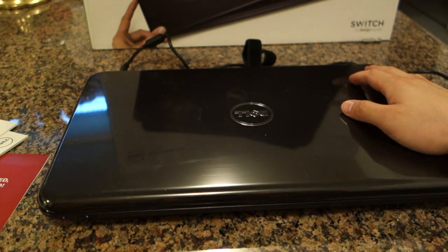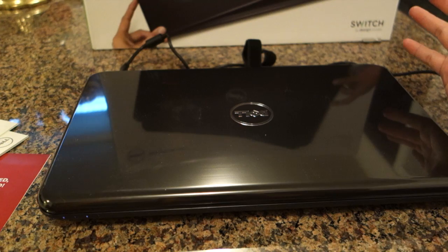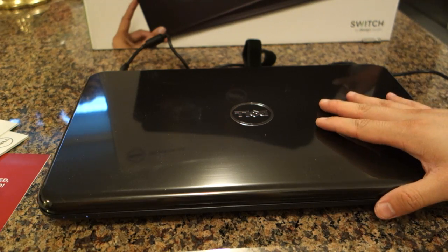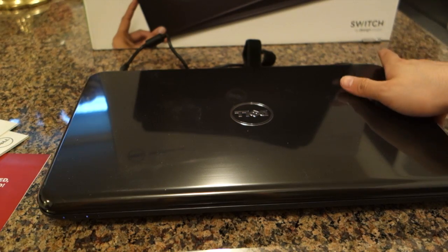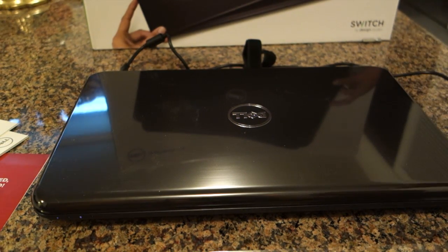I hope you like this unboxing. This is the Dell Inspiron 15R — it's not a bad laptop. It only costs $400. It's an i3 at 2.3 GHz, 6GB of RAM, 500GB hard drive, and for my father it does more than enough. Thanks for watching — please feel free to rate, comment, and subscribe.